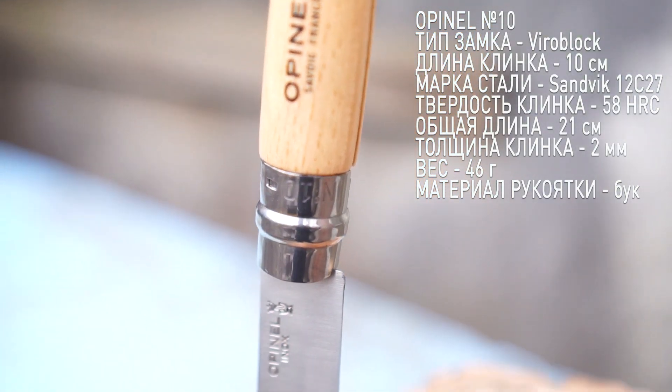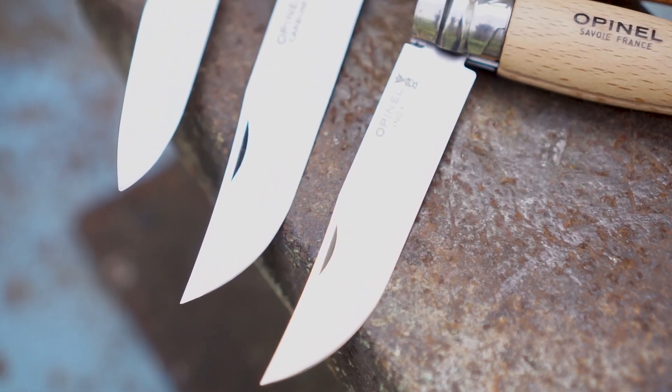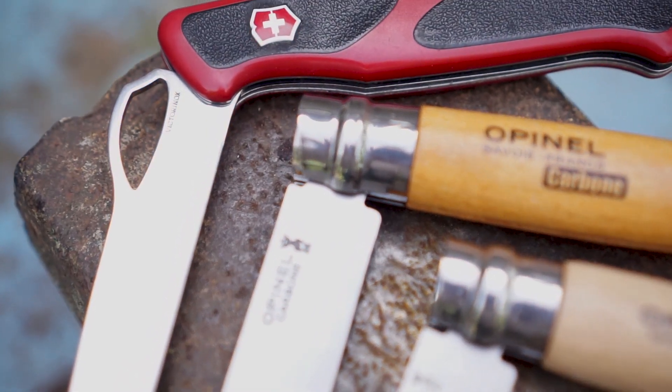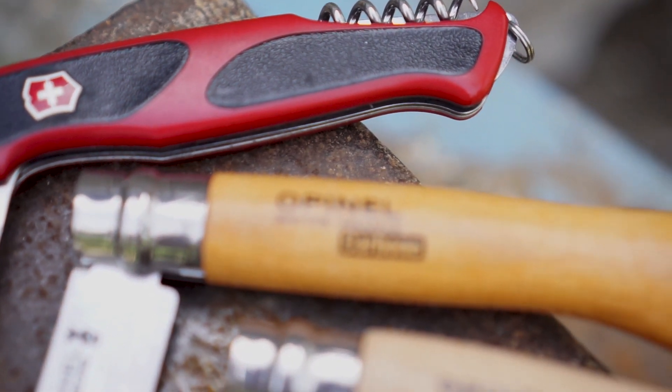Действительно, соглашусь с комментаторами, что не совсем понятно, чем же лучше Опинель и в каких специфических задачах он лучше Victorinox. Возможно, термин «специфический» был подобран неуместно, и вообще про Опинель давно стоило выпустить большой ролик.